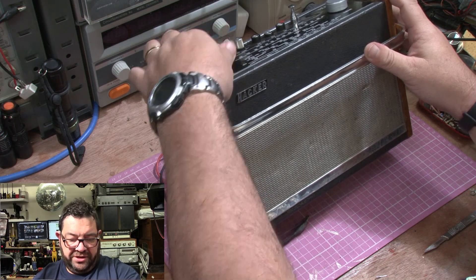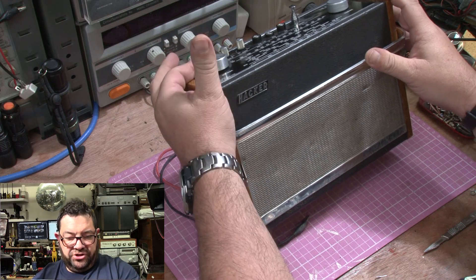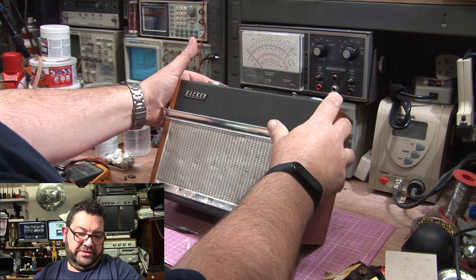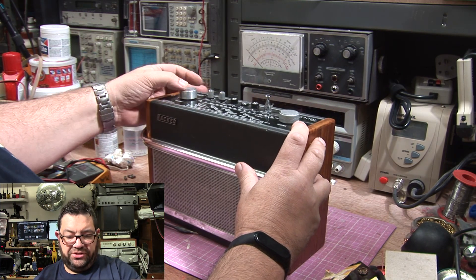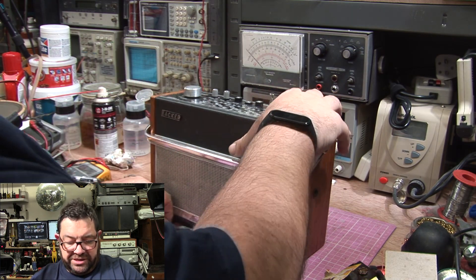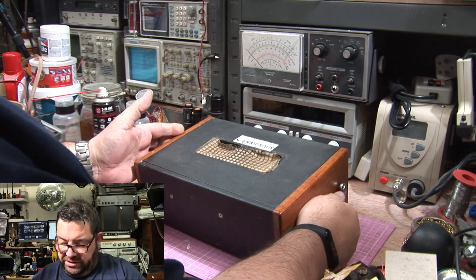The actual knob itself is bent — it's not running straight and true. It's got a ding in it, so I would guess that the actual shaft of the pot is bent. So let's open the back up and see what it does. There are no visible catches or anything like that, so I'm guessing it just pulls apart.